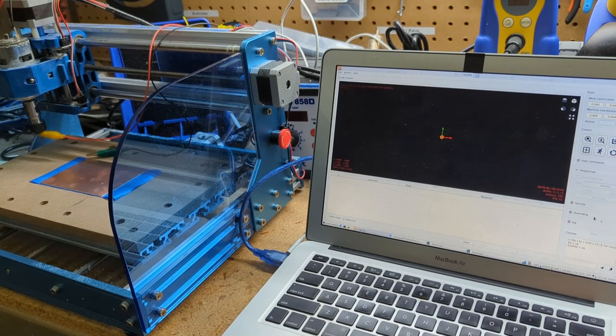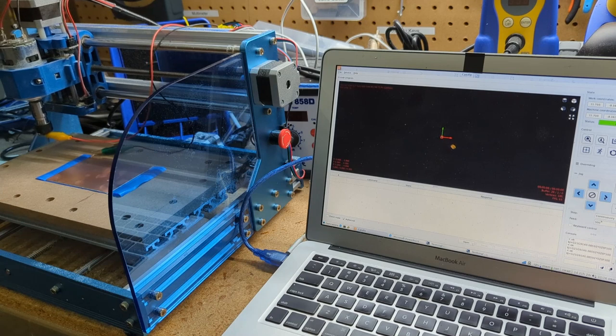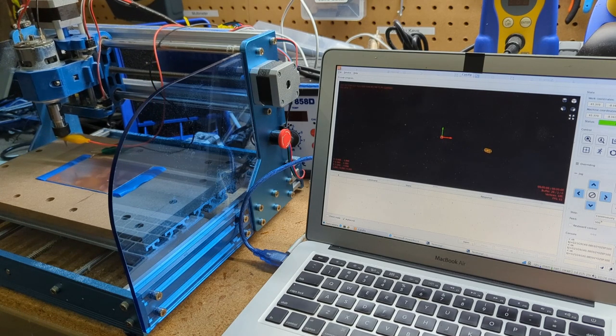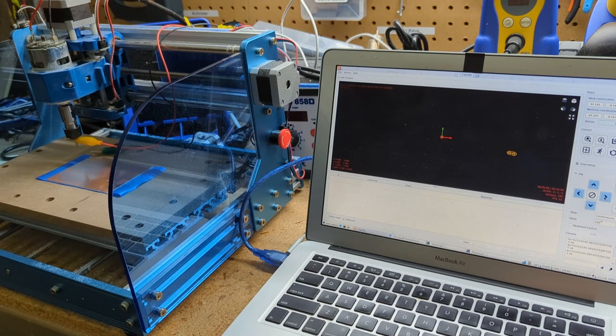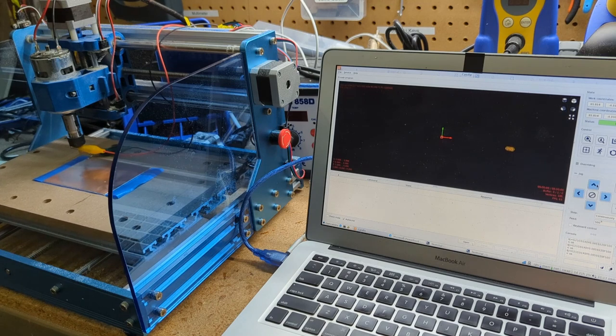There's this jog section. What we're going to do is get the bit in the right place, so I'll change this to continuously. You can see me moving the machine and the head. I'm going to put it below that solder point, just a couple of millimeters, so that when I cut out the outline it doesn't interfere. It looks like we can come down a little bit — I want to make sure we don't actually touch it.